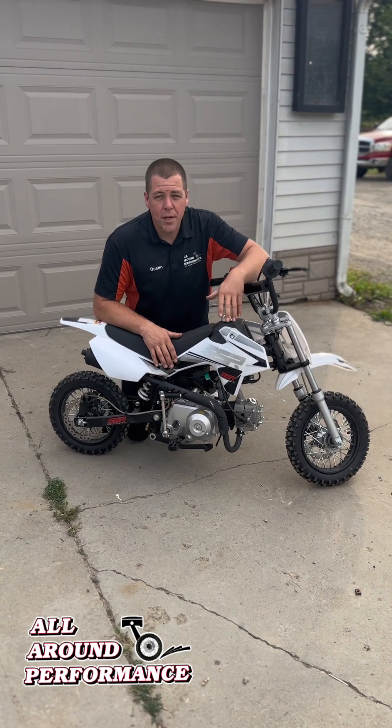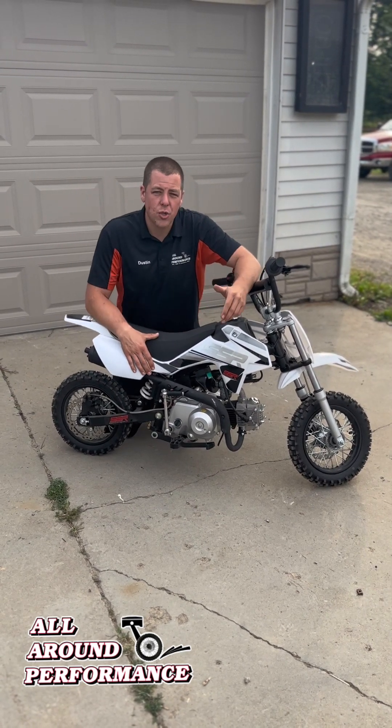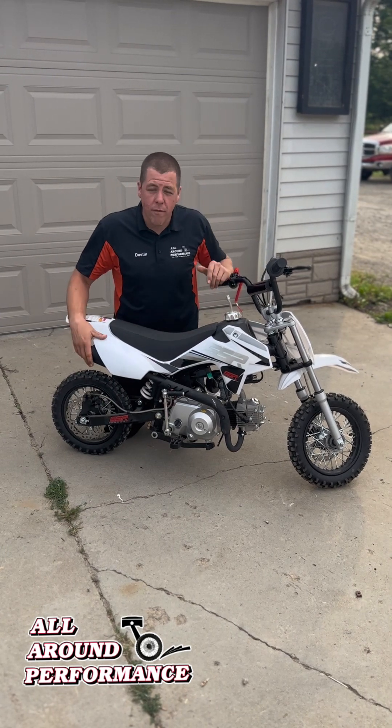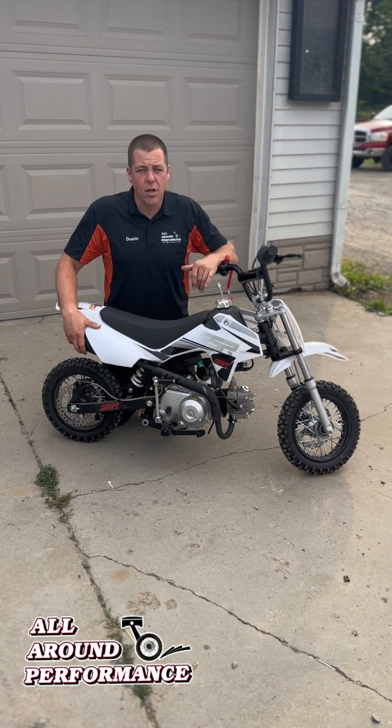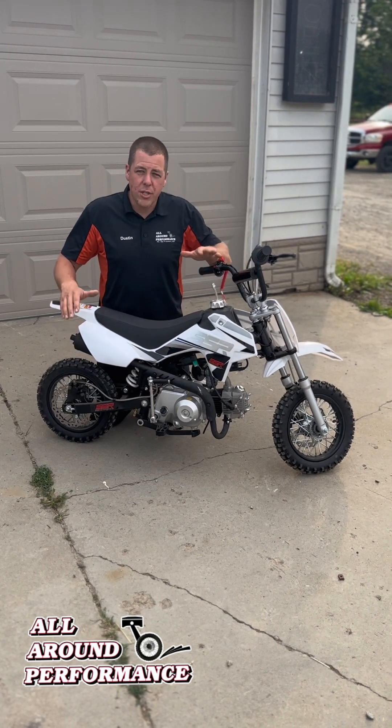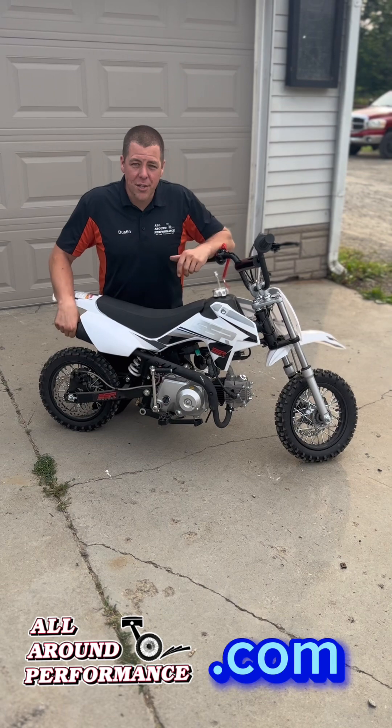I'm actually gonna do a real quick walkthrough on this. I'm sitting at home with my family, kind of showing you we actually use these bikes. We love these bikes. We sell a ton of them, stock a ton of them. If you guys ever need more information, take a look at the website. I'm gonna walk you through a few more things here.